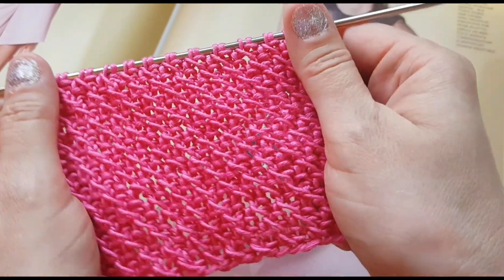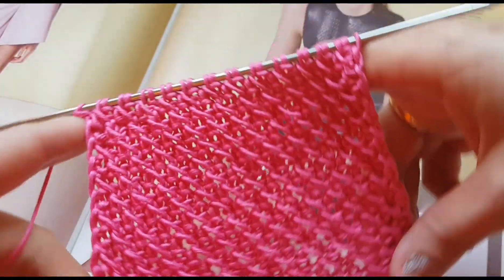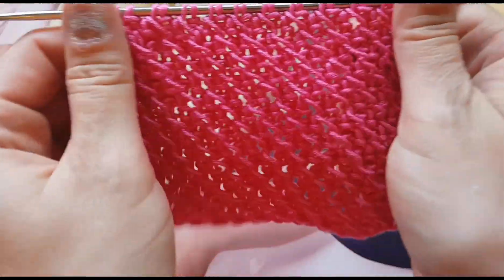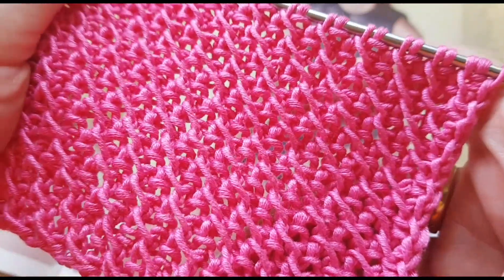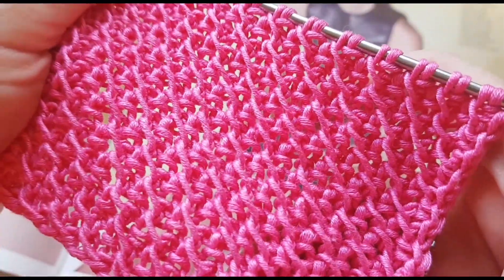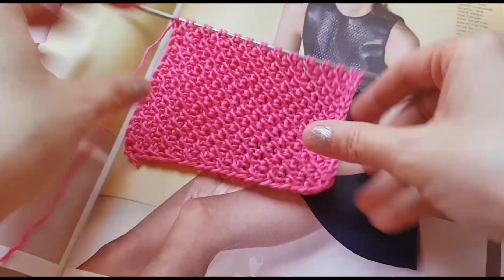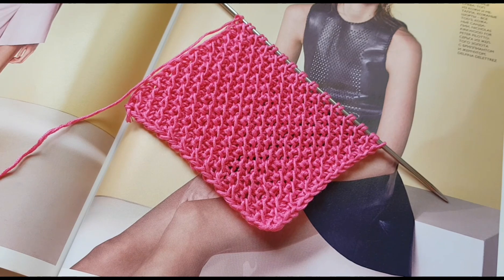Вот такие вот бесхитростные движения привели к созданию интересного, на мой взгляд очень интересного, узора. Сразу советую вам связать какое-нибудь изделие и получить наслаждение от его фактуры — практически идеальная фактура, и вдобавок стильная, потому что эти классные диагонали абсолютно безупречно легли в состав. Друзья, обязательно поставьте лайк, если вам понравился мастер-класс, подпишитесь на канал, если вы ещё этого не сделали. Прощаюсь с вами до завтра, всем хорошего настроения!